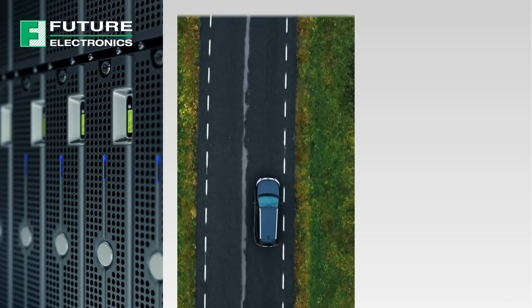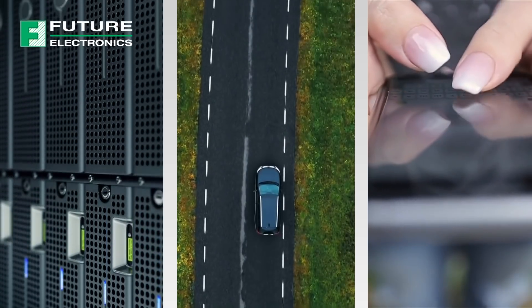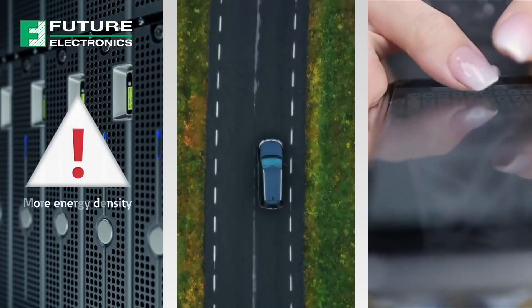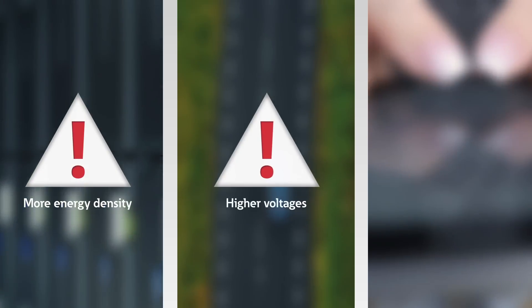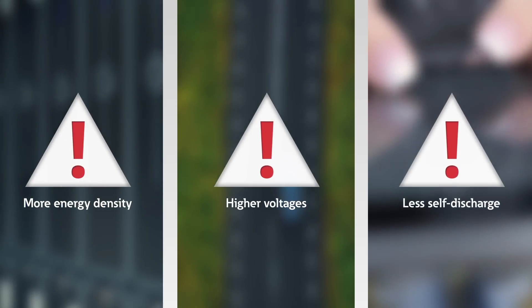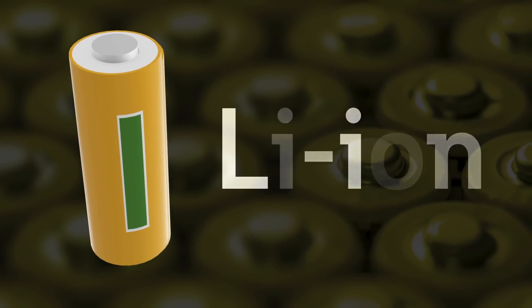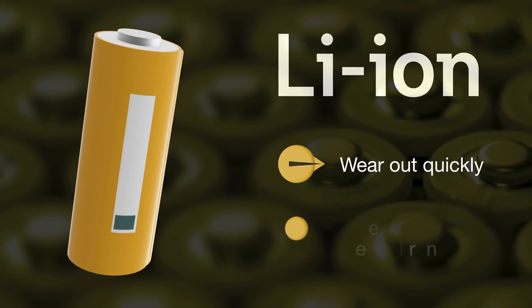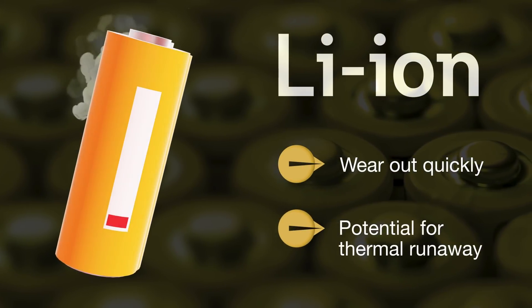Conventional EDLC supercapacitors have been used extensively in all kinds of electronic devices, but the technology has its limits. Designers need more energy density, higher voltages, and less self-discharge. Lithium-ion batteries provide all of this, but they wear out quickly in rapid-cycle applications and the potential for thermal runaway poses safety concerns.